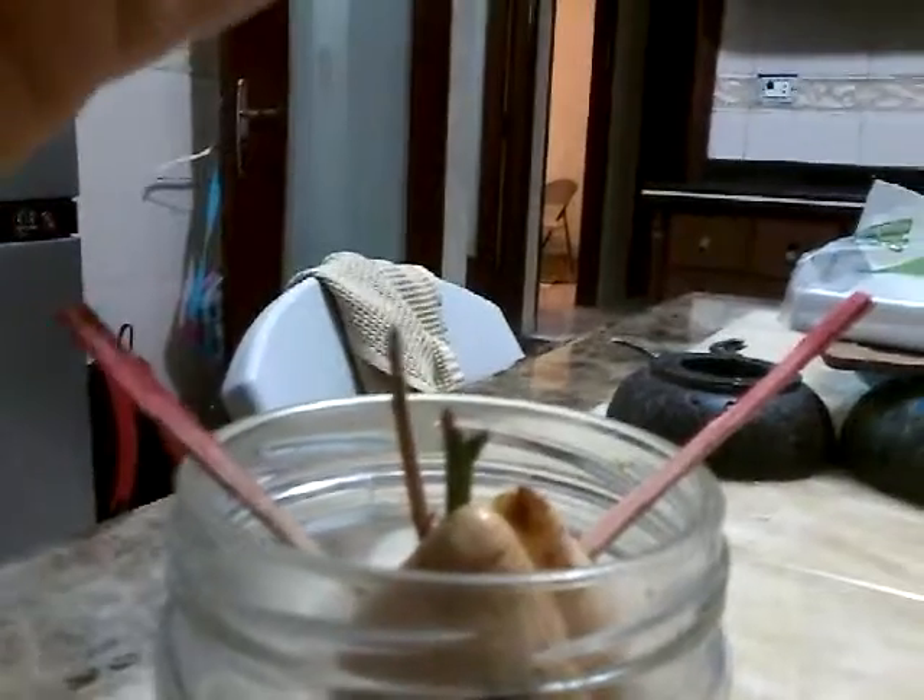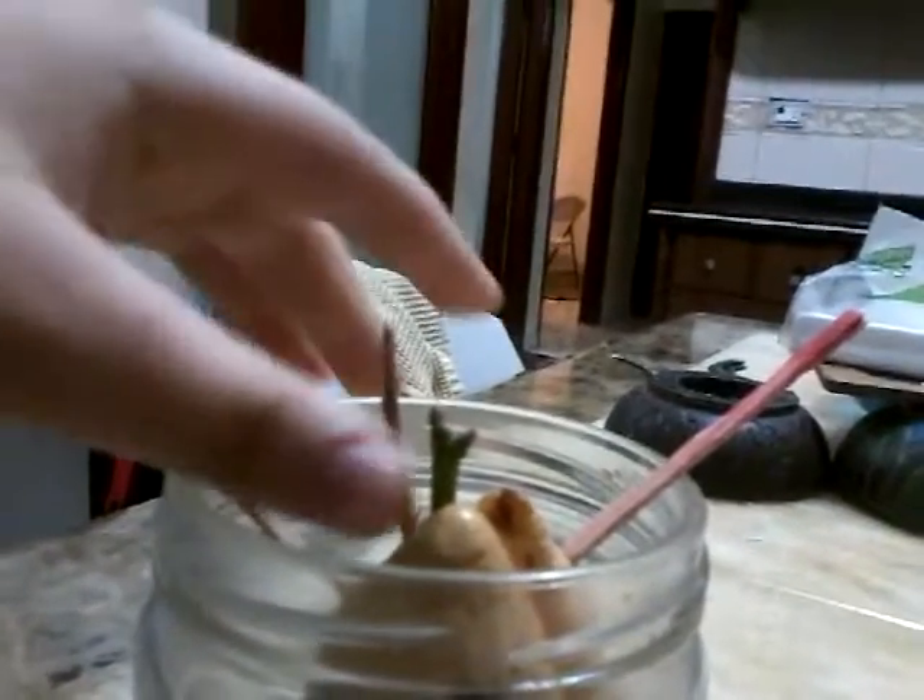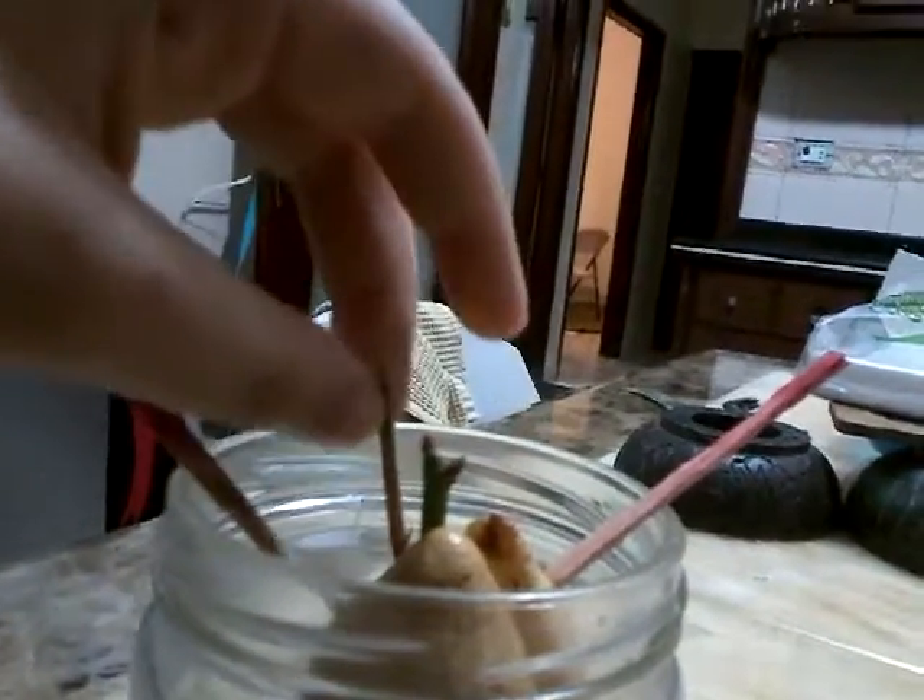But last time, the stem broke over here. Then it got still living. The stem was broken and it was still growing.